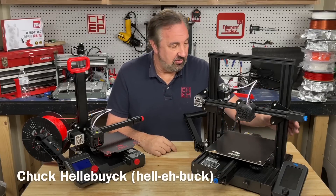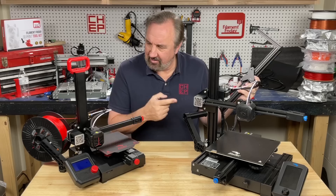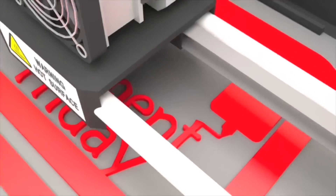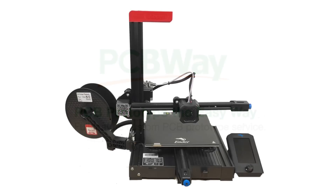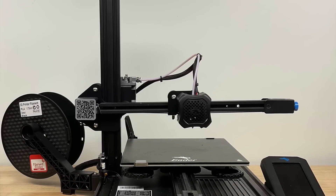Does your Ender 3 V2 really need this? And does that make it an Ender 2 Plus? Let's try it on today's Filament Friday. Here's what I'm going to build — I'm going to take an Ender 3 V2 and turn it into an Ender 2 Plus.